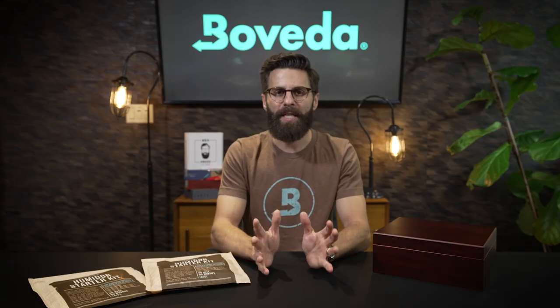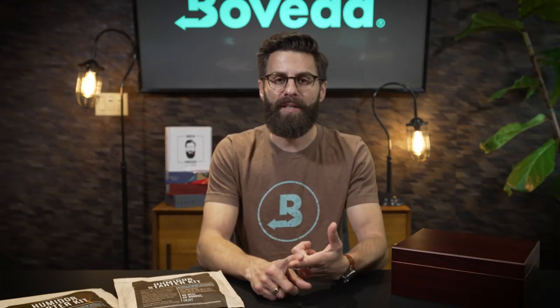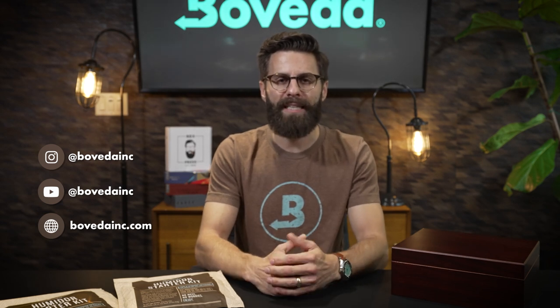Thank you so much for setting up your humidor with Boveda. Welcome to the Boveda family, and for more information follow us on Instagram, YouTube, and head over to our website at BovedaInc.com.